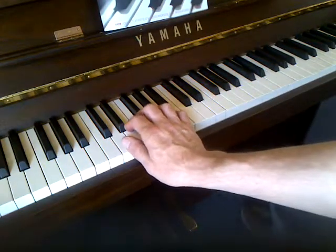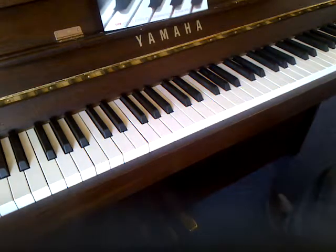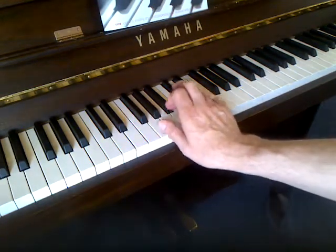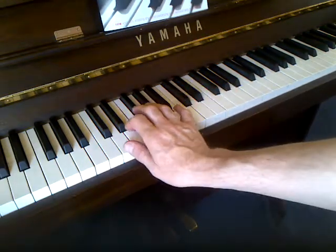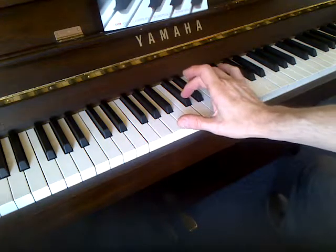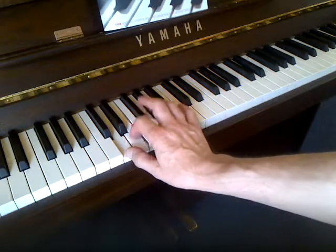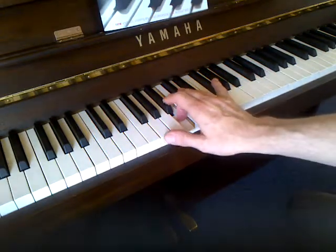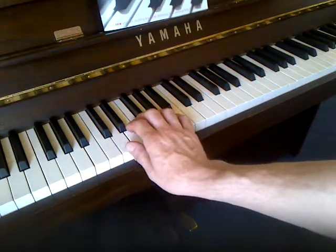We're playing in a D Dorian mode — the white notes. It's the Dorian mode because if we look at a D major scale, we've got the F sharp and the C sharp. The F sharp is the third of the D major scale and the C sharp is the seventh. For the Dorian mode, we take the major scale and flatten the third, so F sharp becomes F natural, and flatten the seventh, so C sharp becomes C natural. So D Dorian is all the white notes.